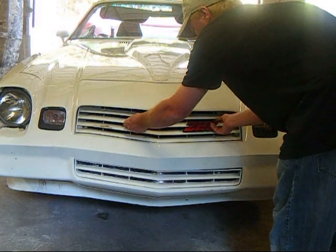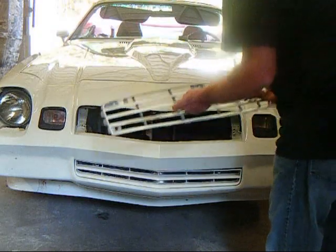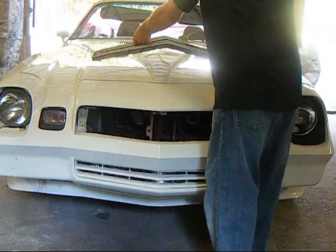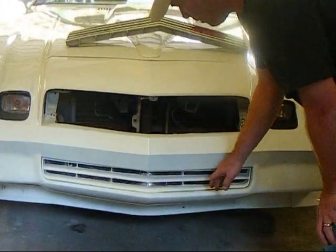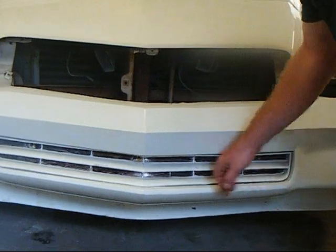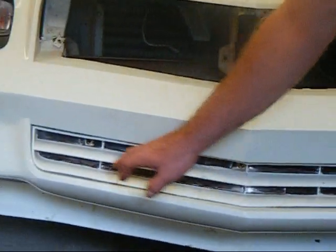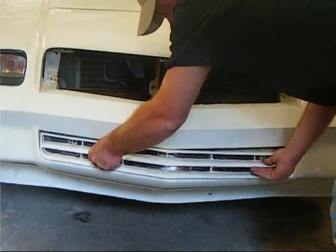With all our screws and bolts removed, it's just going to slide up and out towards you. The lower grill on your 80-81 Z is going to have three mounting holes: one located on the far right, one in the middle, and one on the far left. Once again you're going to remove those bolts and the lower grill will slide up and out towards you.